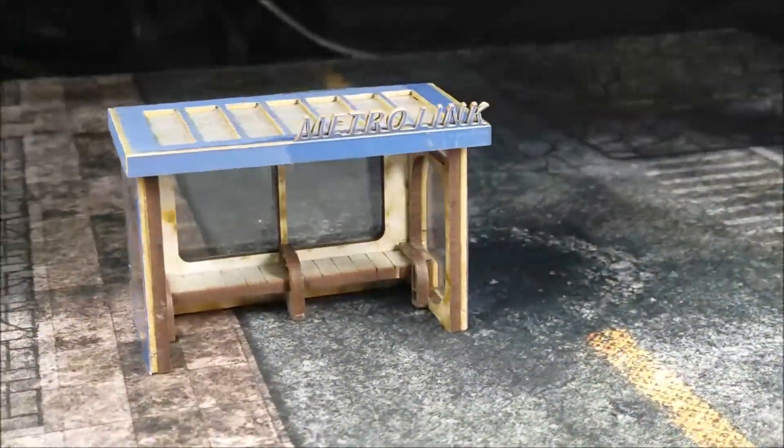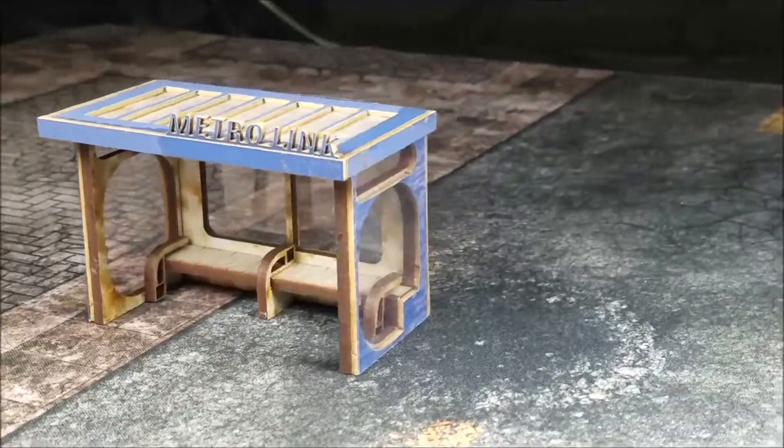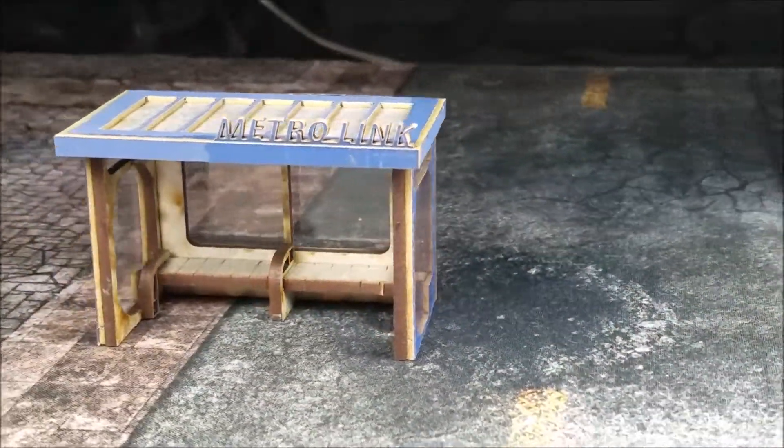You can go back and watch the review for that one. This is a great piece of scatter terrain — you can tuck some objectives inside of there and it'll look pretty cool out there on the board.